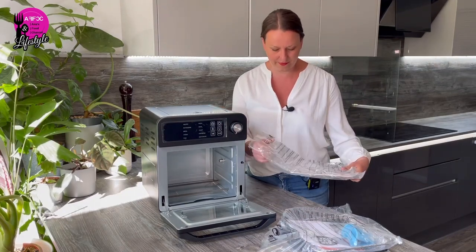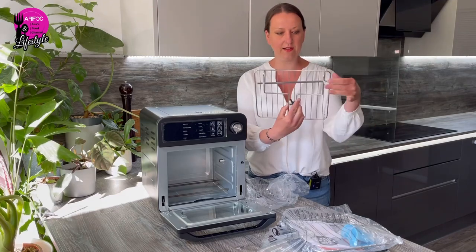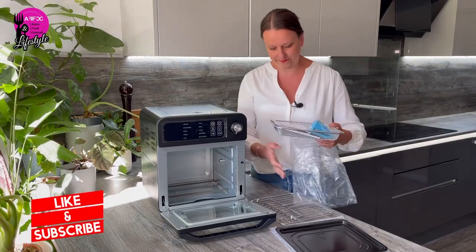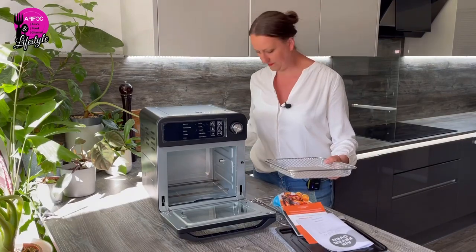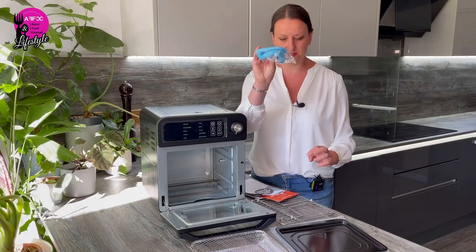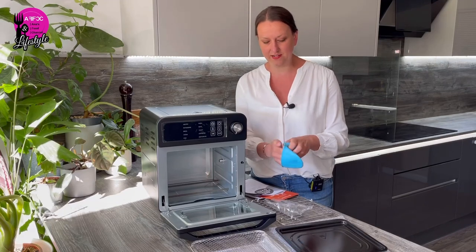On top of the box there's a baking tray, and all the accessory bits and bobs are inside. First we have a shelf, and the rotisserie rod to put through the chicken — currently tied together — and the handle to put the chicken in and take it out. Then there's a crisper tray, and the rotisserie spikes are in there as well, so you can slide the crisper tray in for chips or whatever else.